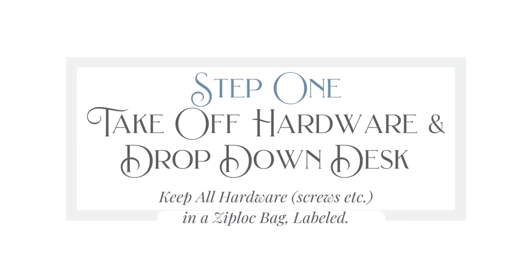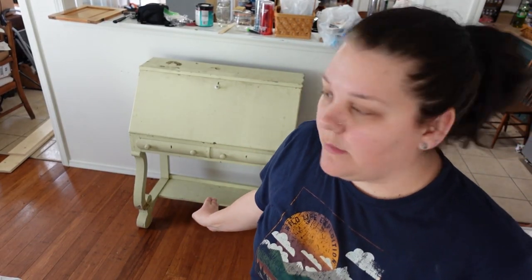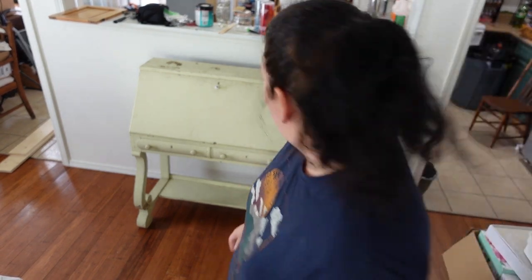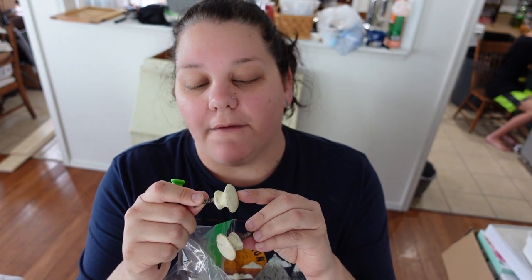My seven-year-old son is super excited to get started on it with me. The first process is taking off any moving parts. The hardware is painted onto the drawers, so I'm not sure what I can do with that. I think I could probably get it off, but we'll just start and try. These are actually nothing special and they look like they are caked in four to five layers of paint, so I'm just going to throw them out.